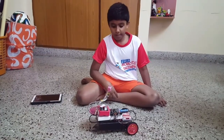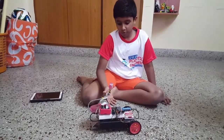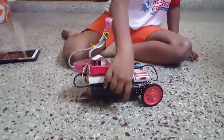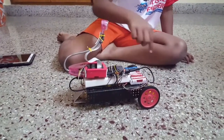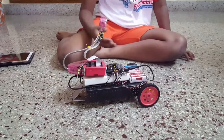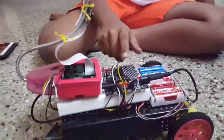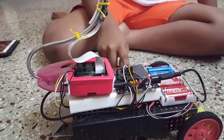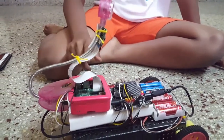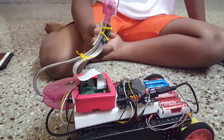My name is Ishan Abraham and this is a Video Surveillance Web Control Robot. It consists of a chassis, two motors, two wheels, a caster wheel, and on top of it is a power supply for a motor driver board, a power supply for a Raspberry Pi board, and the Raspberry Pi motor driver board itself with a camera.